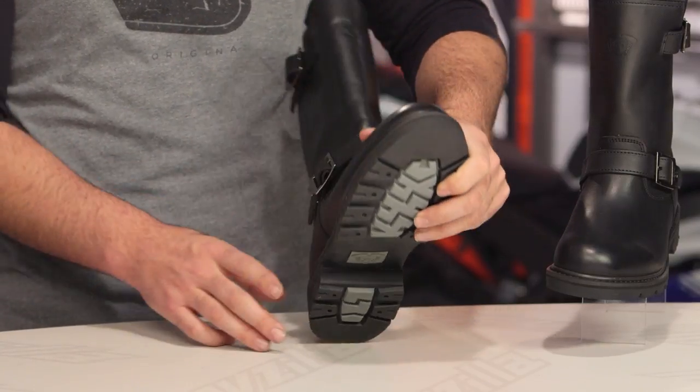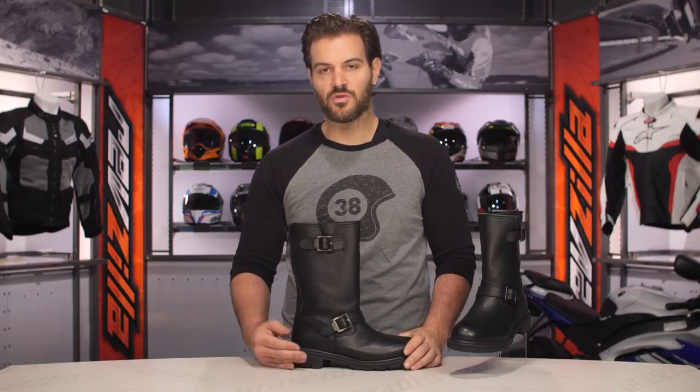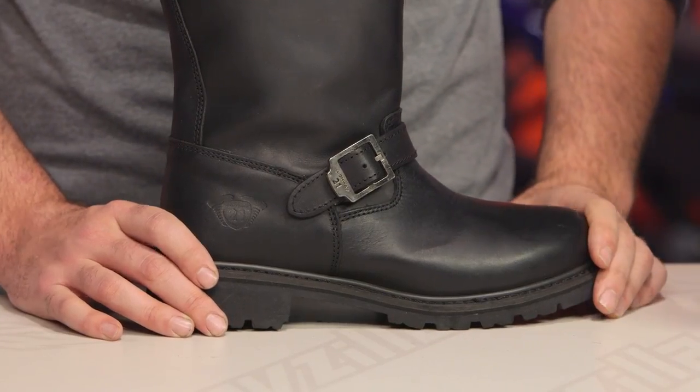The construction is a Goodyear style sole, which means it has replaceable stitching. So if you need to replace that sole, as I mentioned earlier, this is one of those boots you can use for years. Instead of throwing the boot away when you're done with it, you can just have the sole replaced and it's like having a new boot all over again.